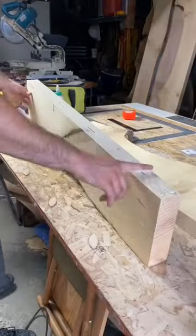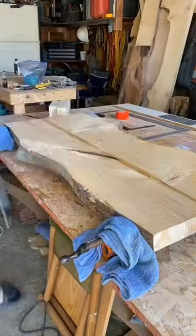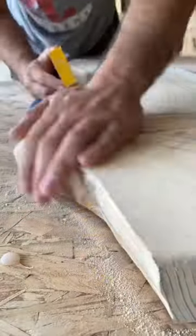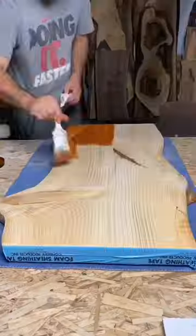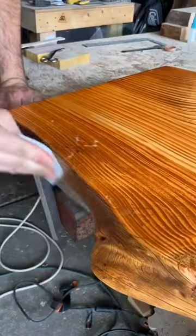Pine is of course not a hardwood, but it doesn't mean you can't build tables with it. In fact, I'm sure if you've been to any rustic log cabin or a log cabin resort or hotel, most of the furniture you see around those places is pine, and it actually is used for furniture all over the world.